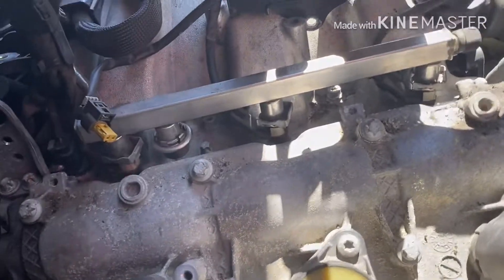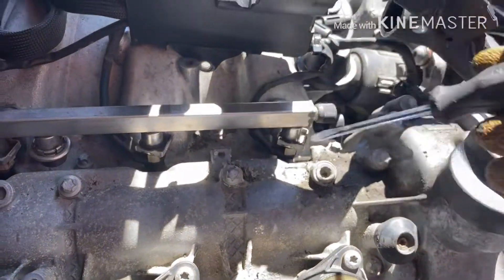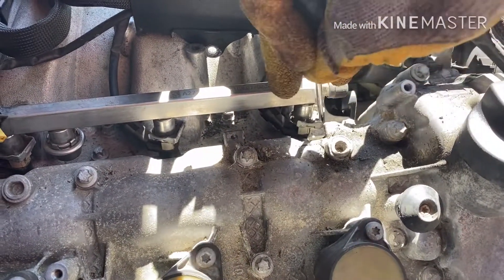Right here is the security clip for the fuel injector. Use the pliers and twist it. Now it's ready — pull back.